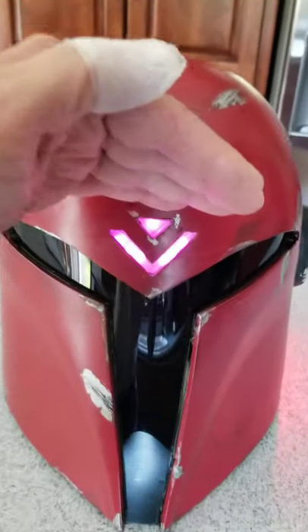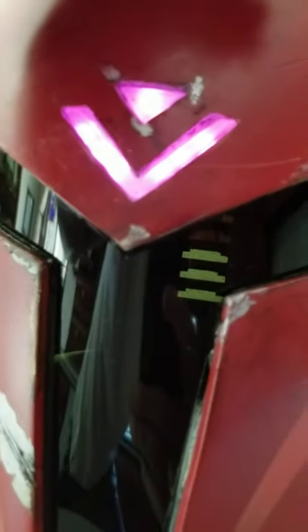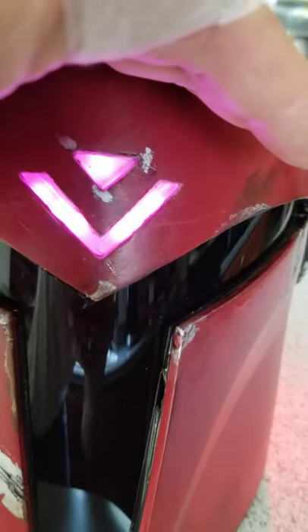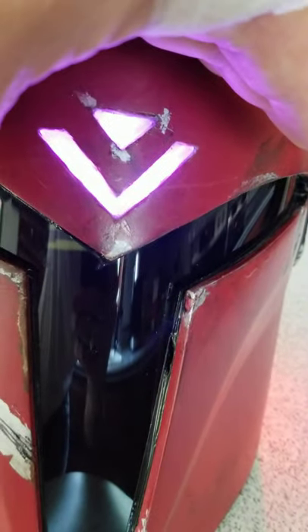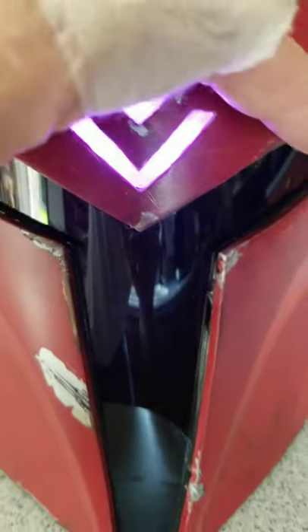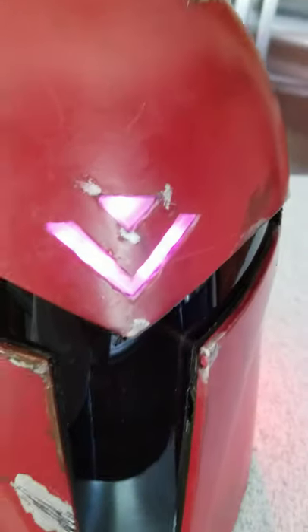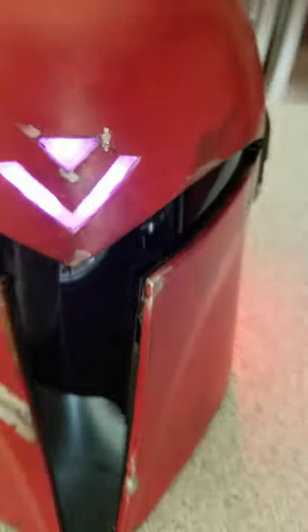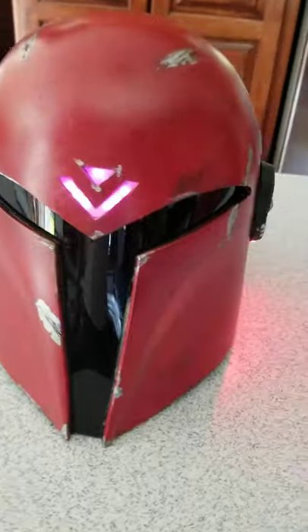The first thing I did was I cut this V-shape in here, just to give it a little something extra. These are some programmable LED segments that I soldered up, and these will change color — you can see it going from purple to red to a bluish color, so they're kind of like breathing right now. That was the first modification.